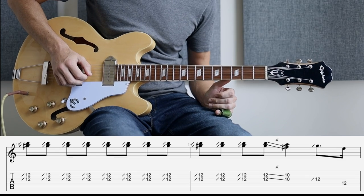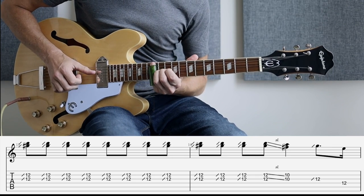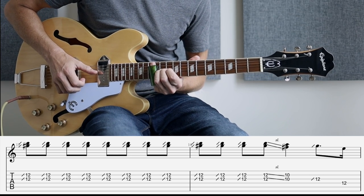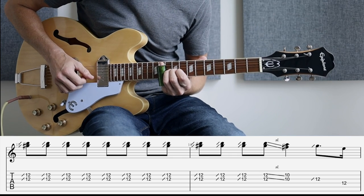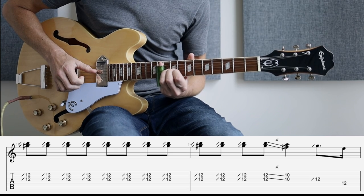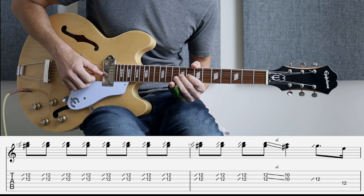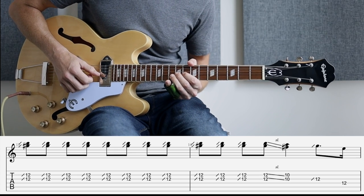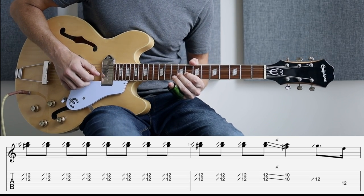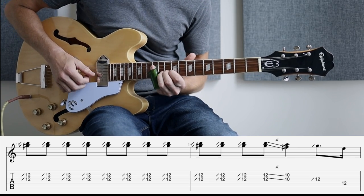Bar thirteen, we are sliding up to the twelfth fret on the second and third string, and we're going to play that two, four, six, eight, ten, twelve — twelve times, and it's quite fast as well. And then back to ten. As far as intonation goes here, I don't think it has to be perfect at all. When I was practicing this up, it sounded like I was drunk most of the time, so just more or less — and if in doubt, just dig in harder. That's the normal rule.